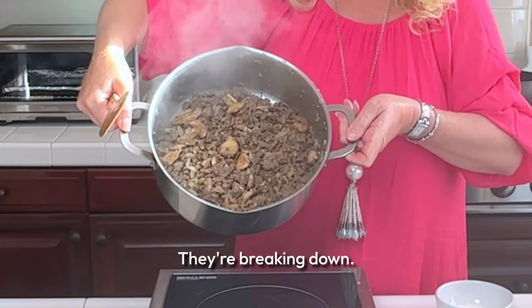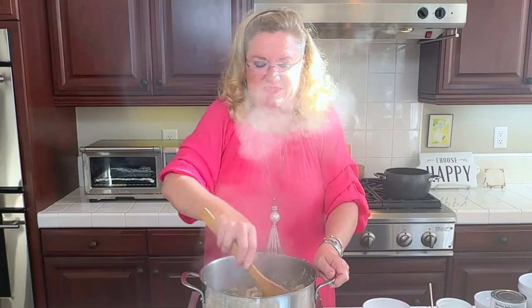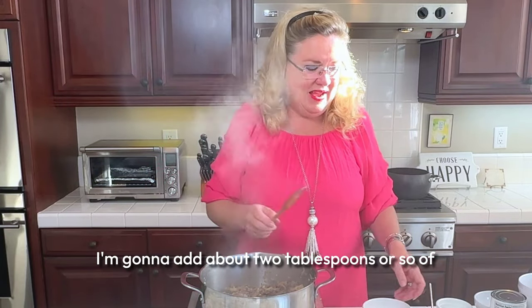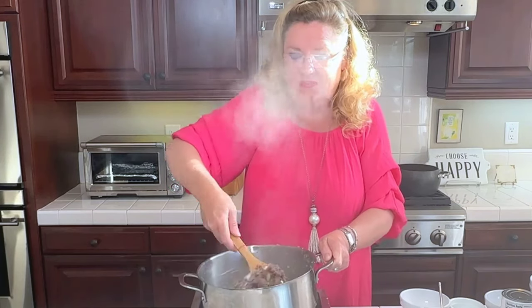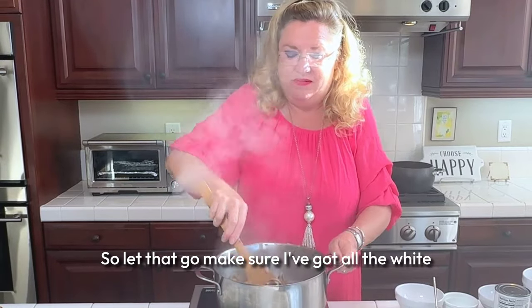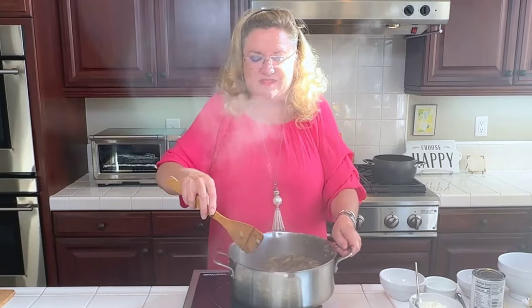You can see we've got our mushrooms sauteing and they're breaking down — looks delicious, smells delicious. Now I'm going to add about two tablespoons or so of flour, just to create a roux to make our sauce from. I'll saute that for a couple of minutes so you get rid of that raw flour taste. Making sure I've got all the white parts of that flour incorporated and it's getting cooked up, absorbing all the yummy flavors.